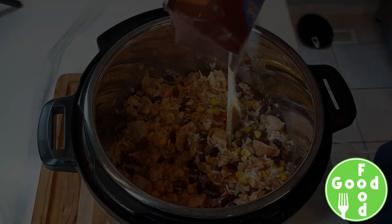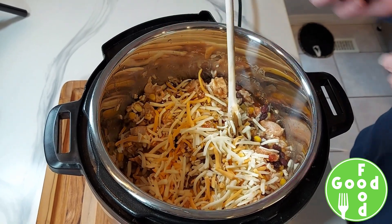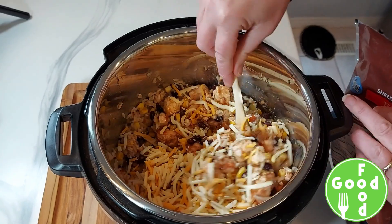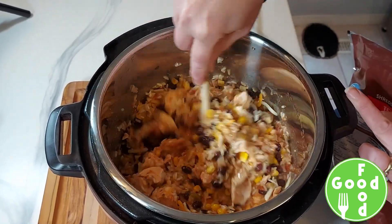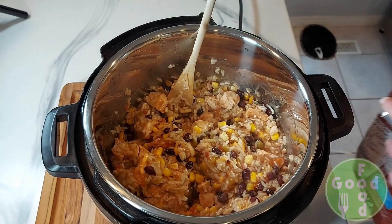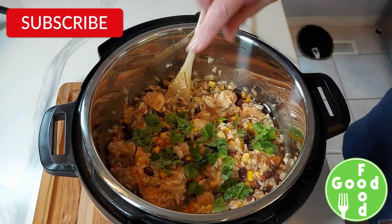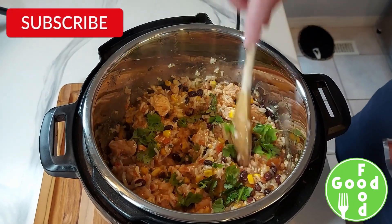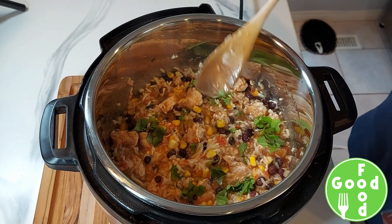When it's finished, add your Tex-Mex cheese and stir that in until it's all melted. Add some cilantro, and you can serve this with your choice of condiments — sour cream, salsa, avocado, or tortilla chips.